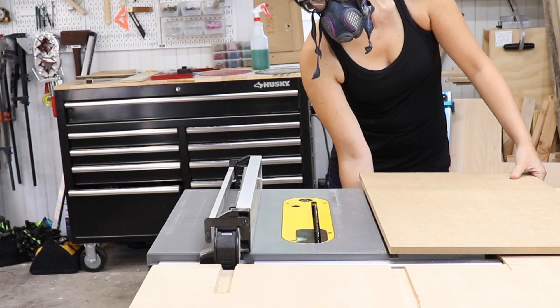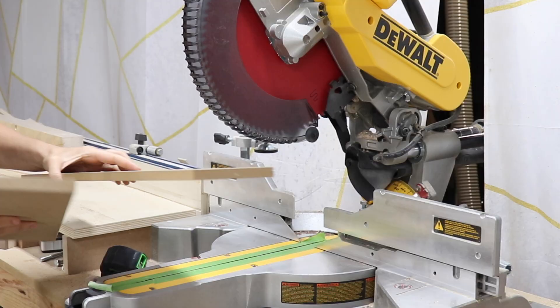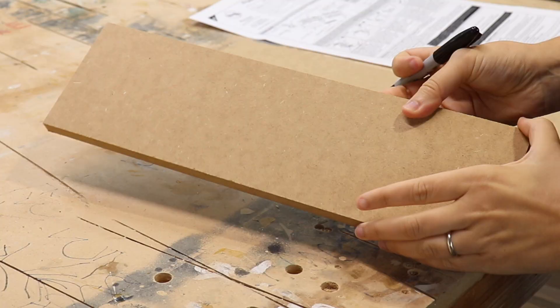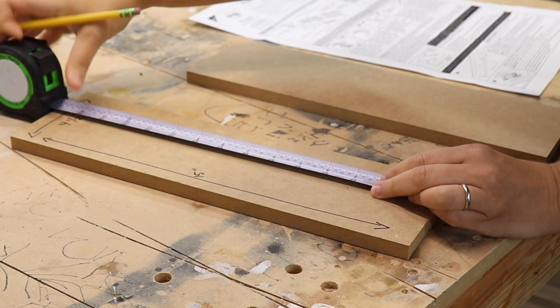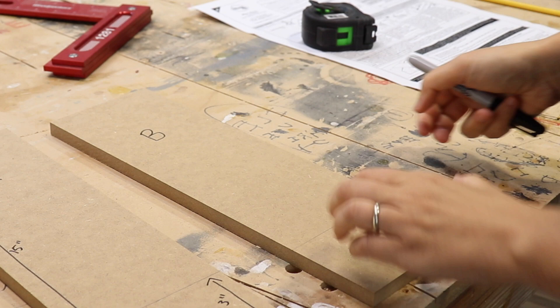The first thing to do is create two setup blocks, preferably made out of half-inch MDF or plywood, cut to 4.5 inches wide and 15 inches long. The most important thing is that the front edge of the setup blocks are completely square. The setup boards are 4.5 inches wide by 15 inches long. I mark 3 inches up from the rear of each setup block and draw a line across, repeating the same on the second setup board. Then I mark the boards A and B so I know which is which.